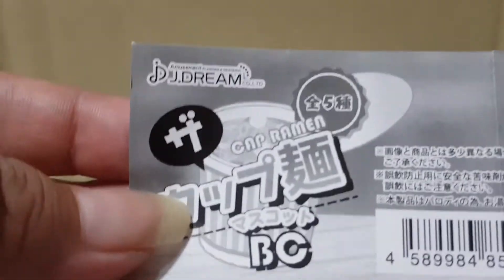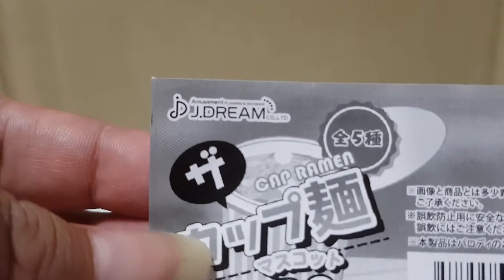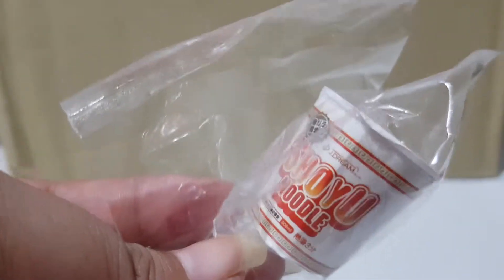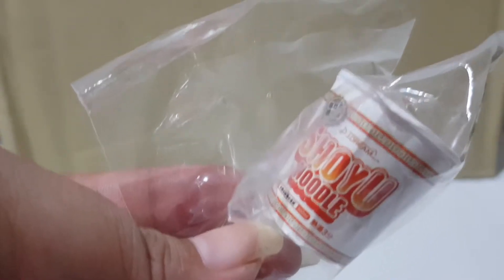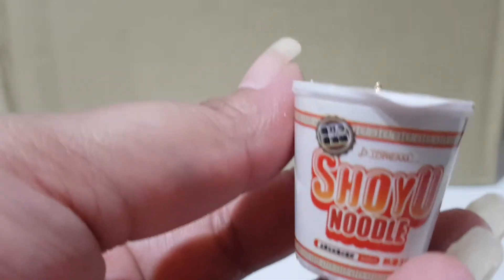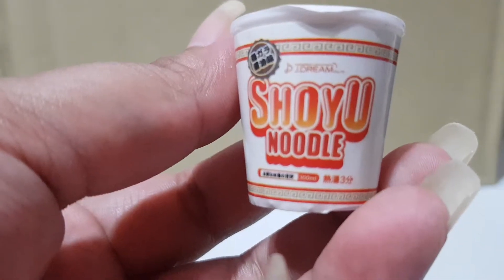The first one I'm going to show you is a ramen noodle — a cup noodle from JDream. This is a limited edition as well; there's a secret one I'll show you later. It has a ball chain where you can actually hang it on your bag. The special thing about this cup noodle is that you can actually open the lid to see the contents and ingredients inside.